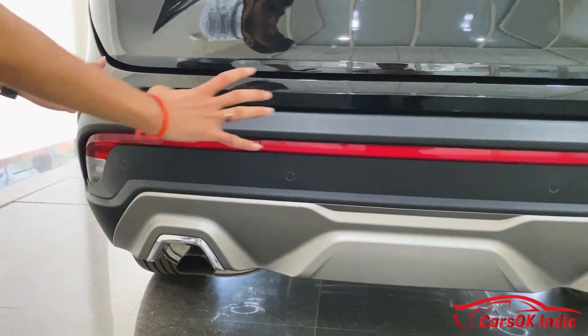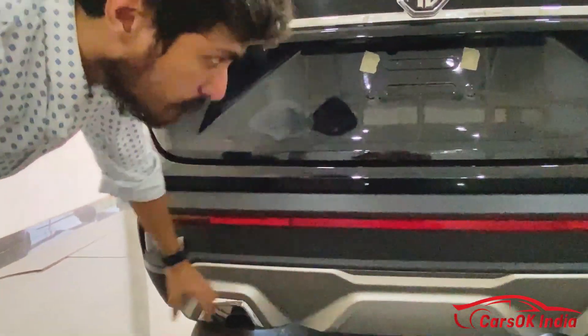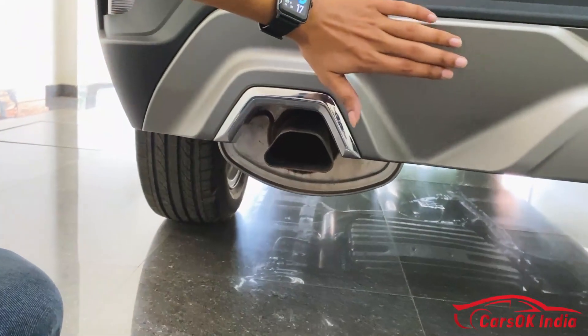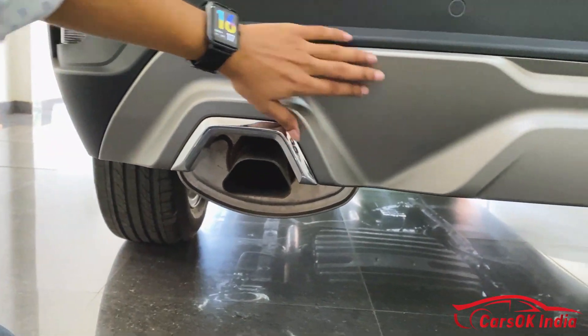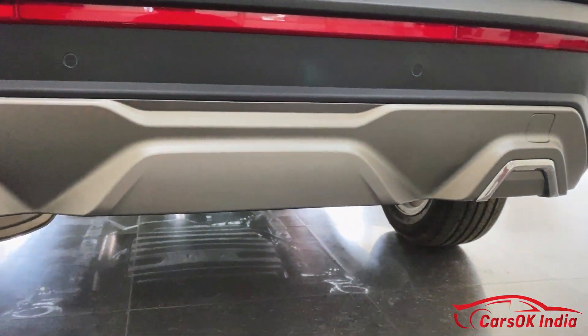The connecting reflector looks good. The car has four rear parking sensors, an exhaust outlet, and rear cladding. The spare wheel is not a full-size spare — it is a space saver.